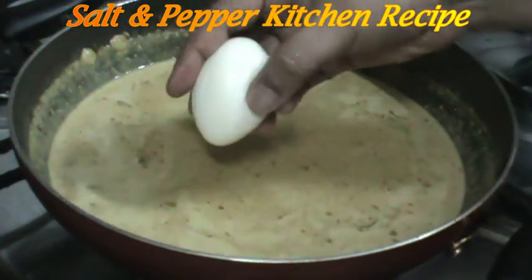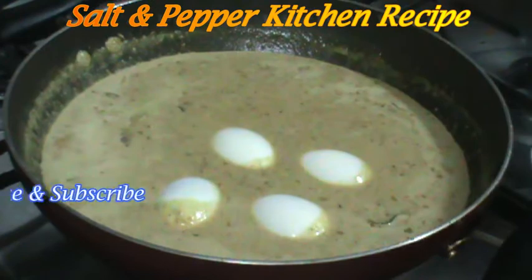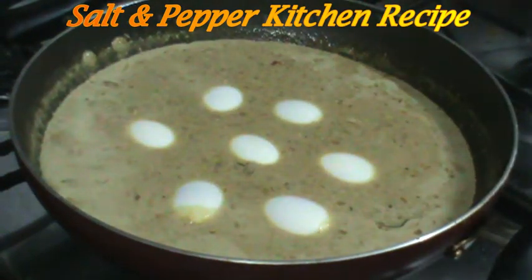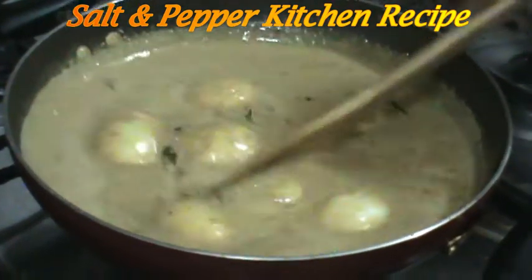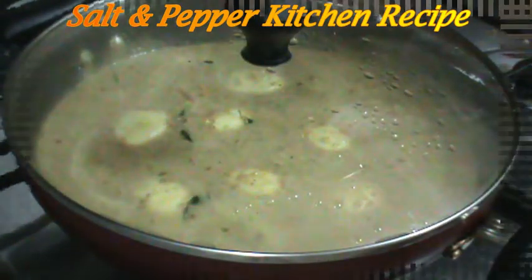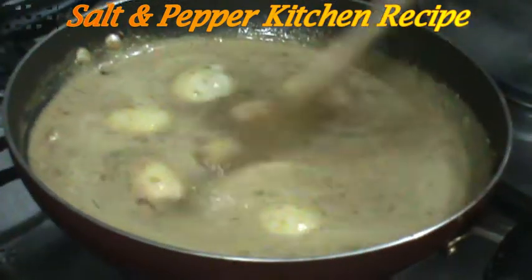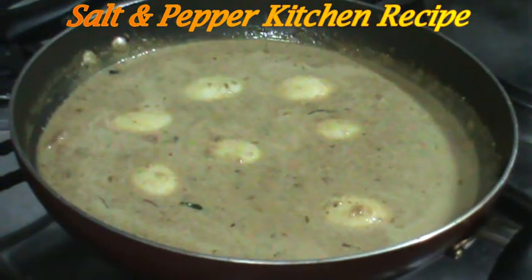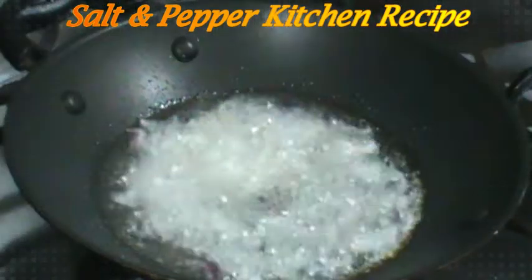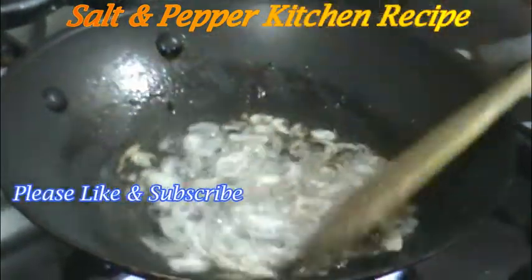I'm going to make the top of this. We will mix it in low flame for 2 minutes. If it is done, we will mix in the oil and mix it in a little bit.